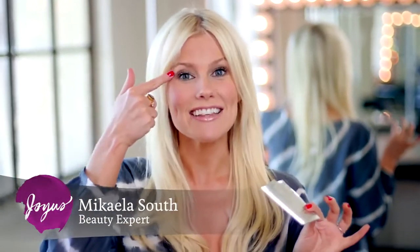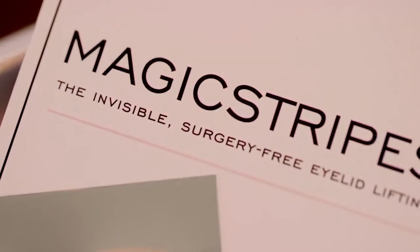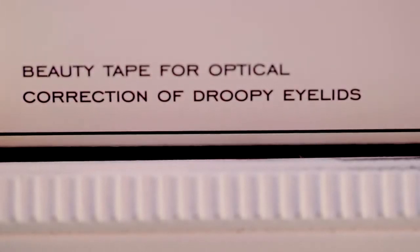You could go through a painful eyelid surgery to remove excess skin that's drooping and sagging on your eyelid, or you can check out these magic stripes. This is like magic tape but it's for your eyelid, so it's gonna lift everything up instantly — completely painless, safe to use, and you can put it on and take it off whenever you want.